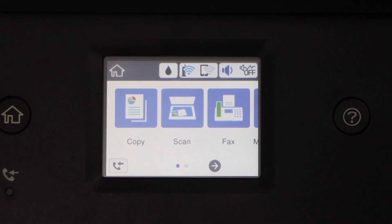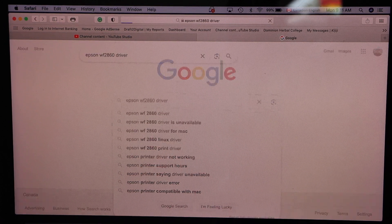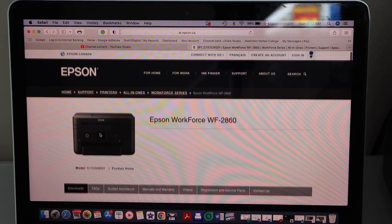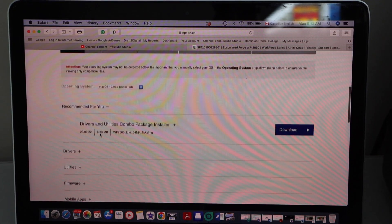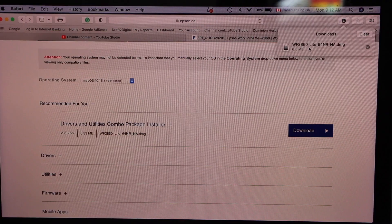Go to the home button, then go to your MacBook and open a web browser. Type in 'Epson WorkForce 2860 driver', go to the Epson website, select your printer, scroll down, and you will see the Drivers and Utility Combo Package installer.